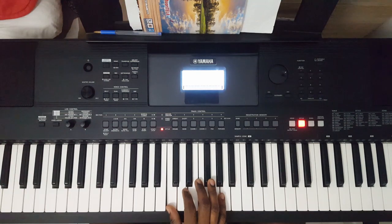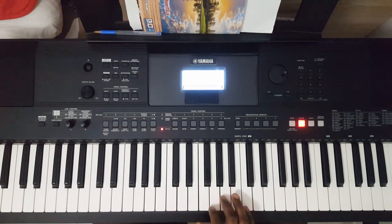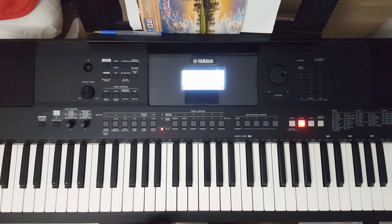Okay, again — slowly now. This is the sound. Let me play it again slowly.